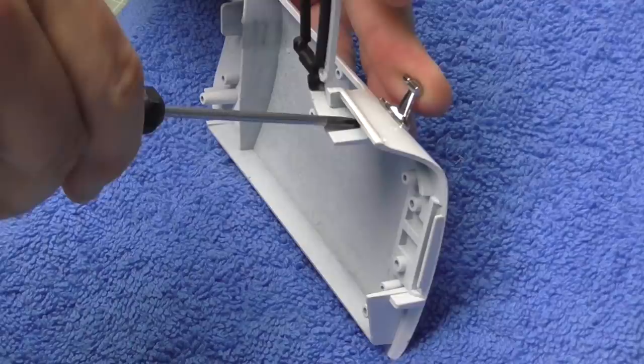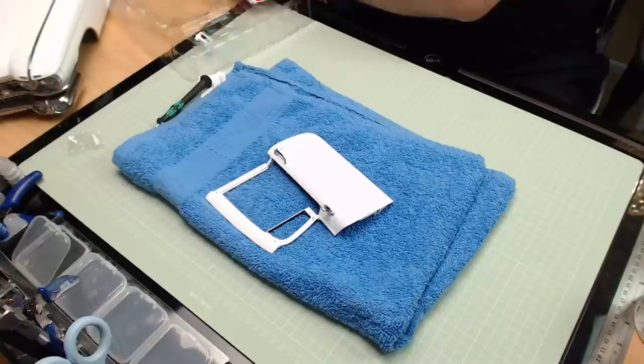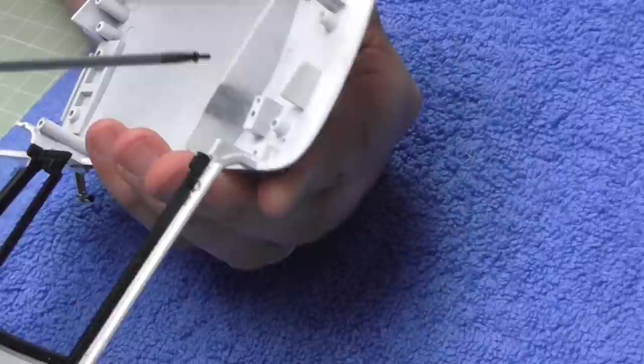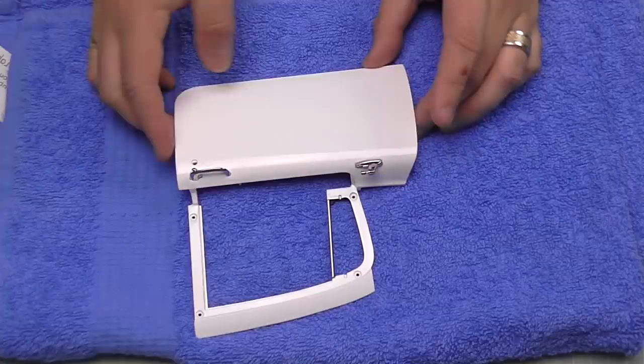Do exactly the same thing with the door handle - it can only go in one way because we've got a larger lug on one side. Just to make life difficult, we've got a different screw this time - an AM screw. I'm going to drop that into some oil because it means we're going into metal. I believe the door handle is metal. That goes into the hole just there - nice and tight. The door handle is now in place.